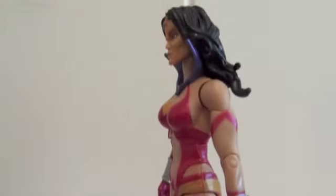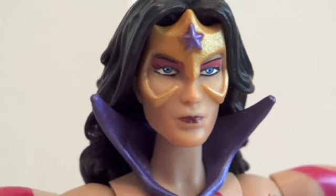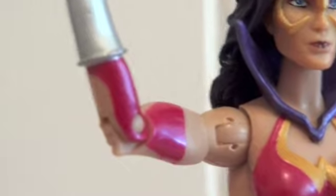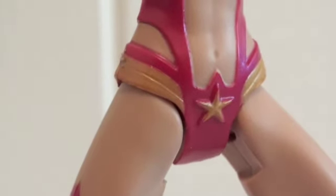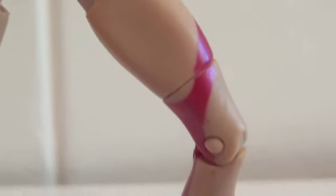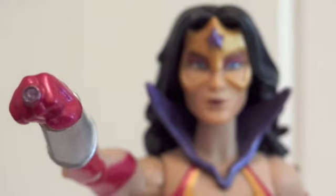Here's a closer look at Wonder Woman. The head sculpt is nice — she does look a little tired, like she's about to fall asleep. As far as articulation: the head is on a ball joint, shoulders are ball hinge, bicep has a swivel, hinge elbows, and swivel wrist. The stomach has a swivel so it can rotate. The hips are DC Universe hip joints, thighs have a cut joint, hinge knees, hinge ankles. And here's the Star Sapphire ring.